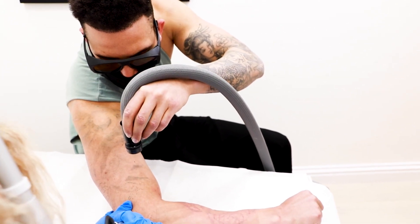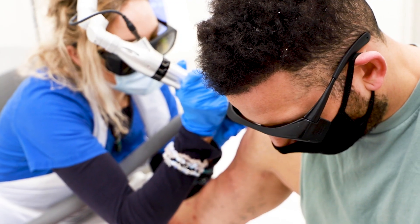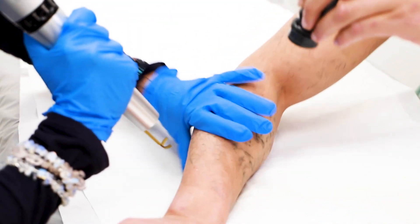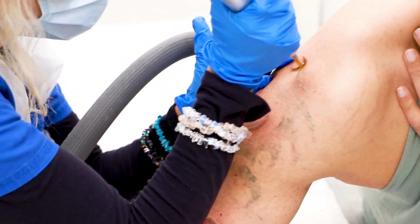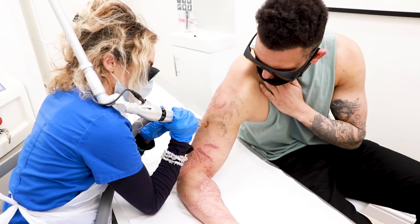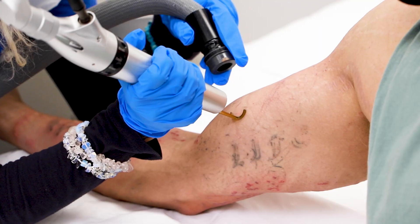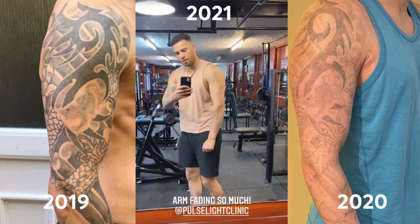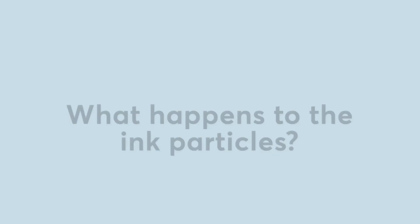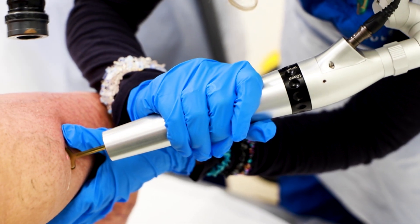Lasers work to remove tattoos by breaking up the larger ink particles into pieces small enough for the white blood cells to absorb. To break up an ink particle, you need to heat it and make it expand due to thermal expansion. The zap has to be quick enough so half of the particle remains cool — the opposing cool and hot forces then separate the ink particles into smaller pieces.